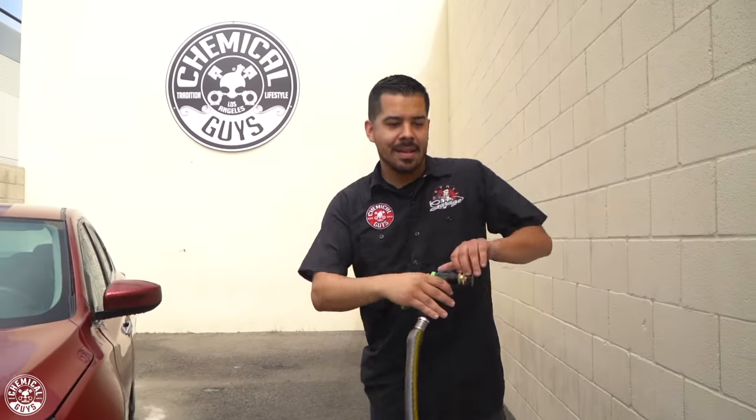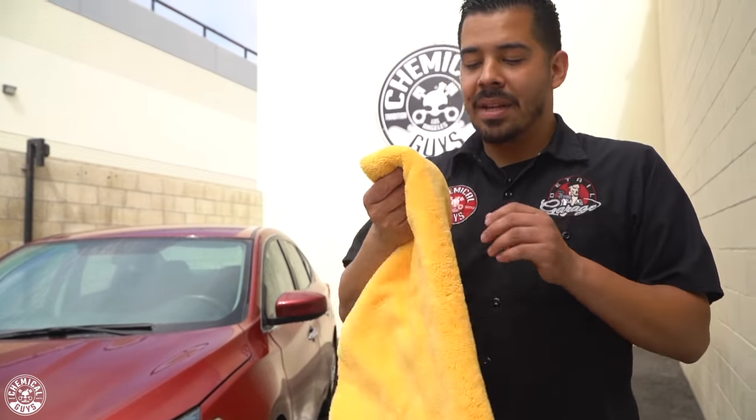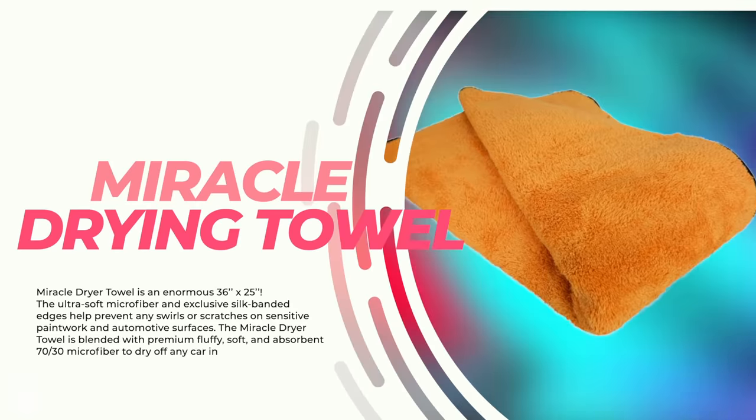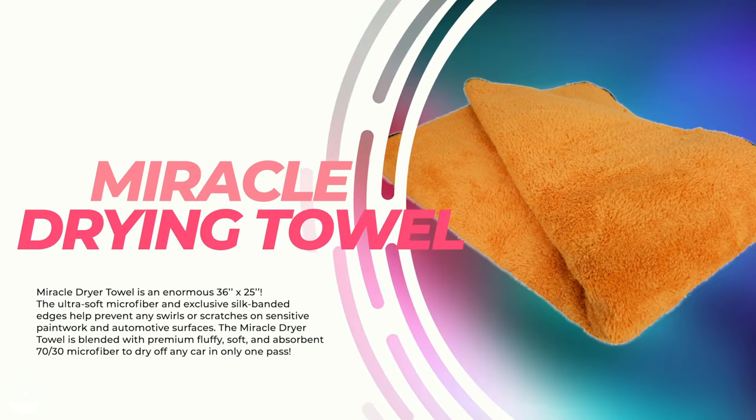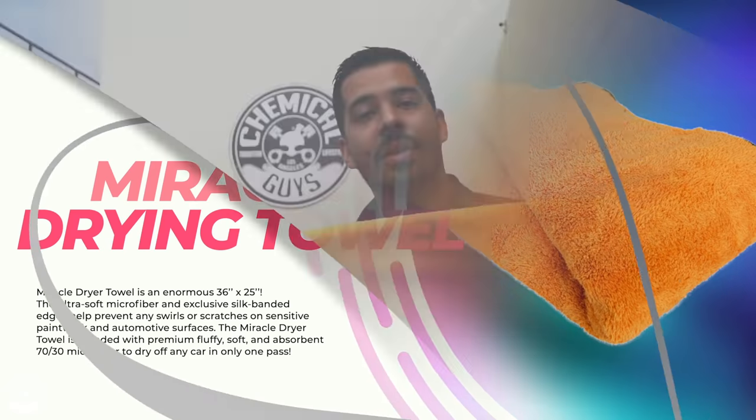Now that we're done rinsing the car, we're going to proceed to drying it. My towel of choice today is the Miracle Dryer. The reason I love this towel is because it's lightweight yet super plush and super soft, so it's going to soak up all the water on the vehicle quickly — I can dry this entire vehicle in a matter of minutes.